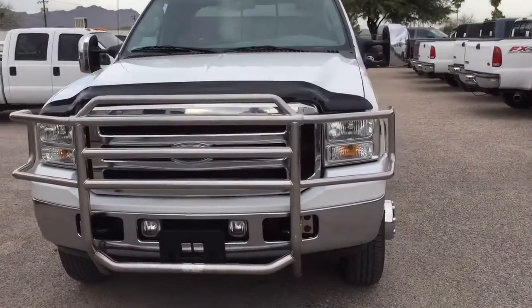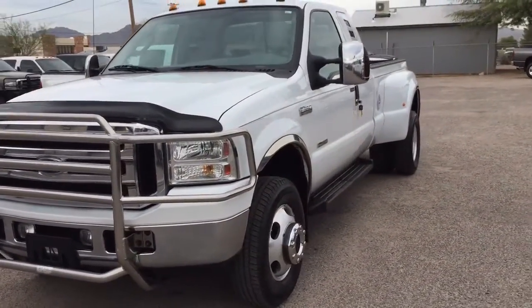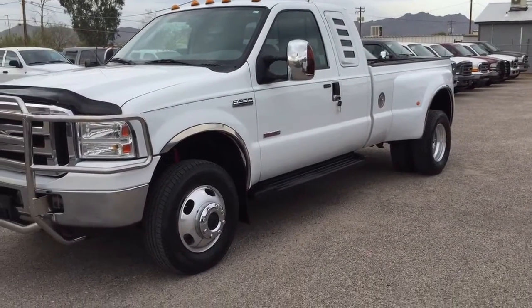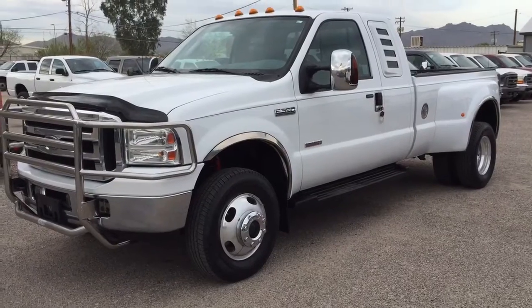I'm shocked that they've actually sold this truck — this is pretty stupid. These do not grow on trees in this condition with low miles. I think they're retarded.